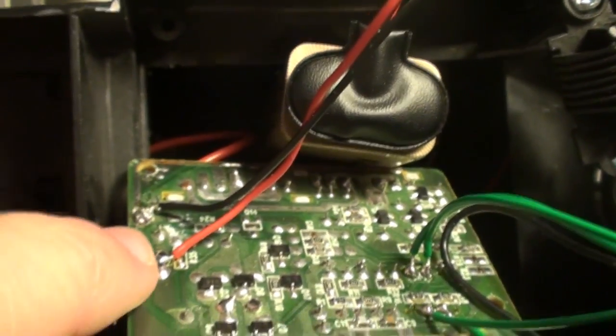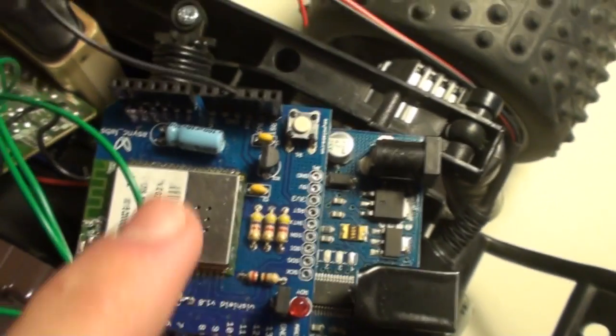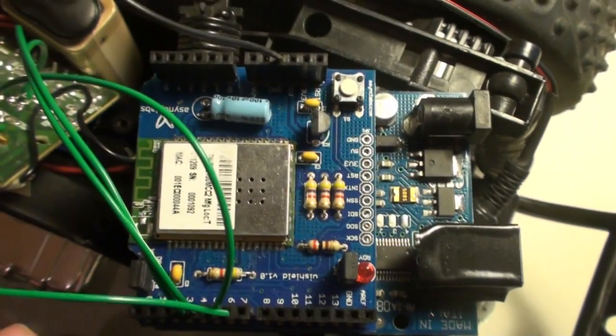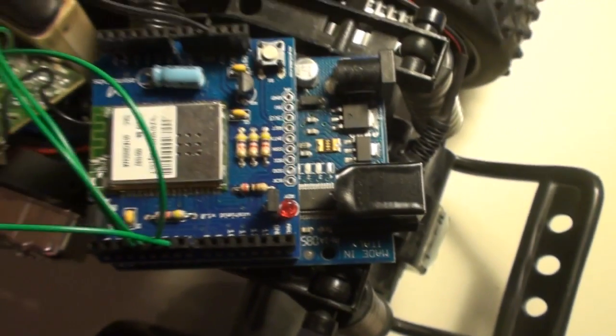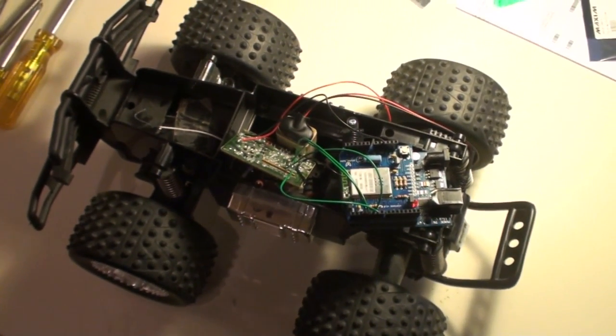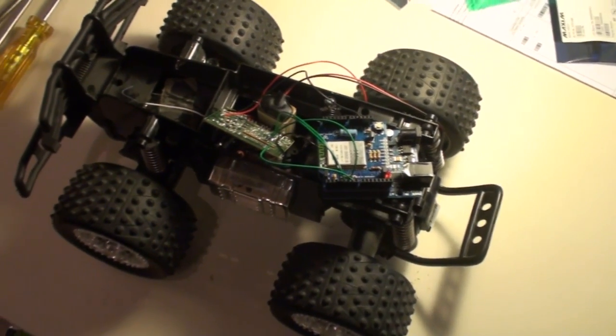I soldered some wires along with the positive and negative from the battery, then connected it to an Arduino and a Wi-Fi shield. I made some software so it's possible to control this RF car using Wi-Fi — it's still an RF car but now controllable from a computer.